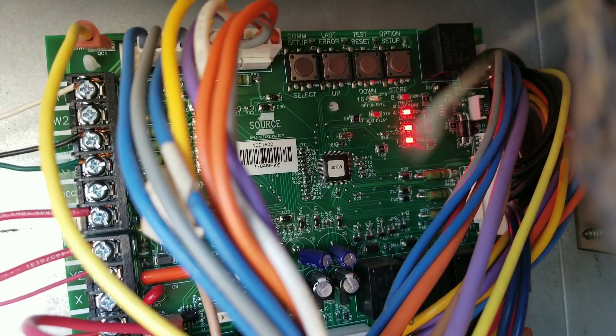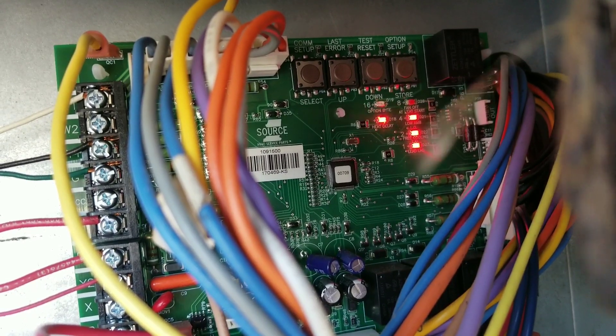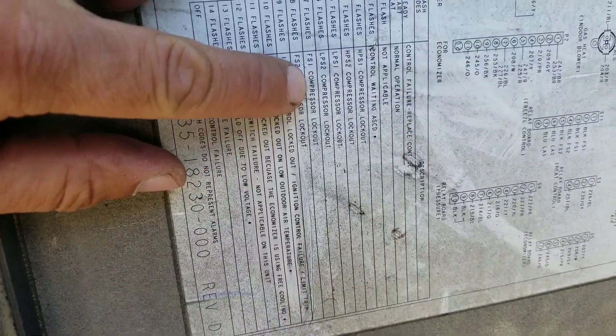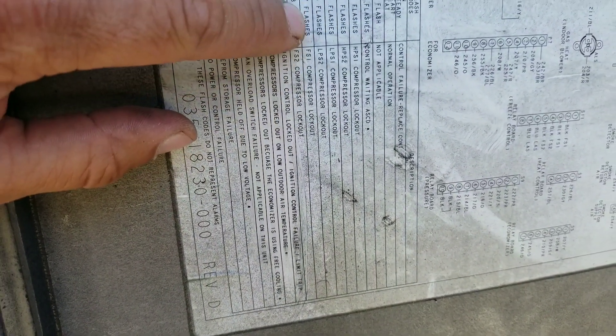Looks like we got a fault code — seven flashes. Let's see what seven flashes means: freeze stat one, compressor lockout.